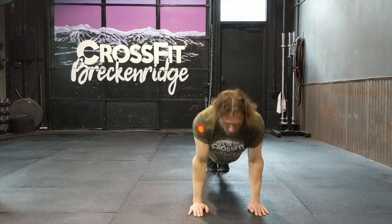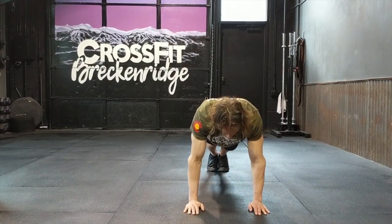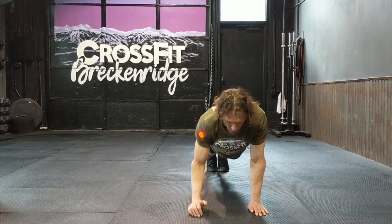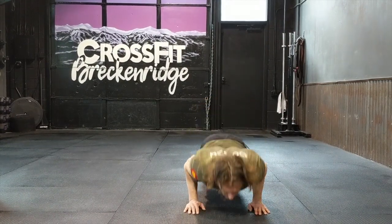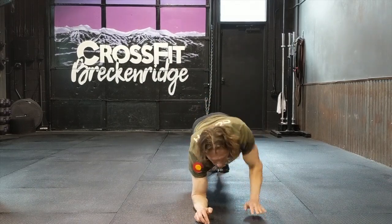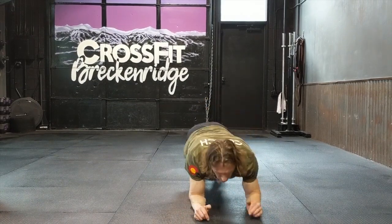Elbows extended, we bring our chest to the floor, and then elbows fully extended as we come back up. Then we go to one elbow, then the other elbow, and then you lock both elbows back out so you're extended and back in the plank position you started in. That is one rep — it's a push-up, elbow, elbow, hand, hand, and then back at the plank. We're gonna do 50 of them, 50 for time.